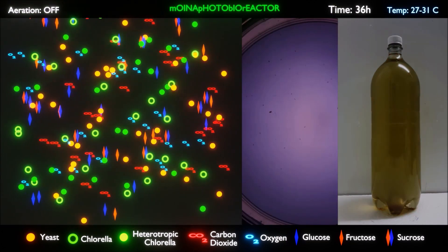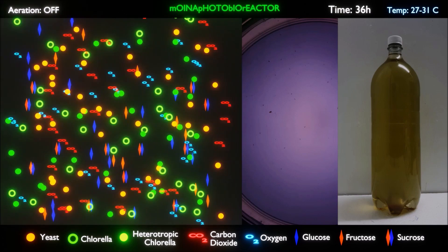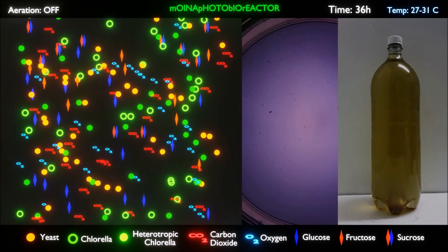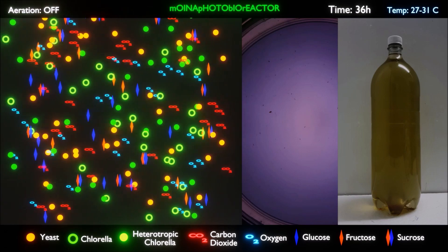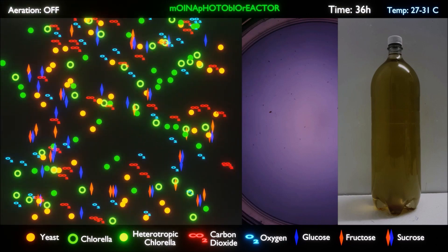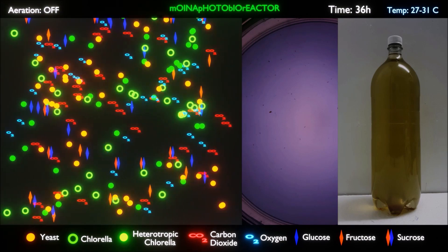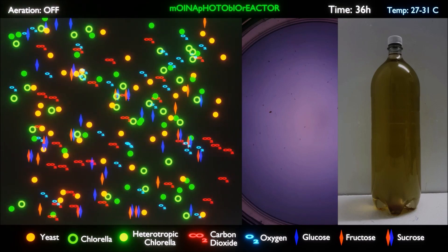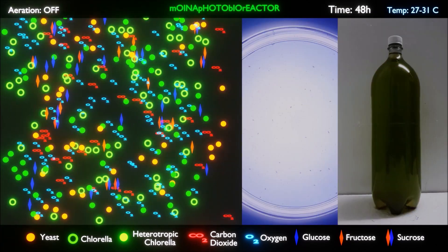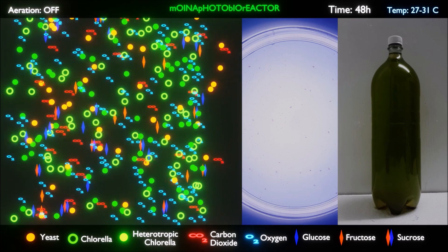After 36 hours, the Moina has reproduced, and when Moina is kept in such an environment it produces an average of 27 Moina nauplii per brood. The reason for large broods is due to the high content of fatty acids in the culture medium from heterotrophic metabolism of Chlorella. At the same time, Chlorella and yeast are propagating at a tremendous rate. Within 36 hours the color of the culture medium is already a solid pale green. After 48 hours the culture medium in the photobioreactor is solid dark green and the culture density of Chlorella and yeast have reached their peak, along with the saturation of dissolved oxygen and carbon dioxide.